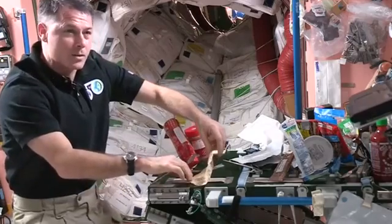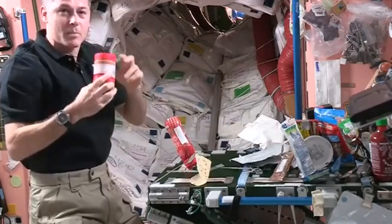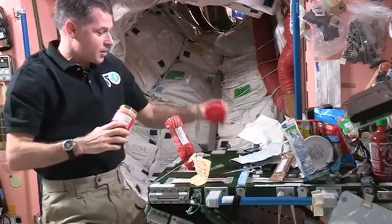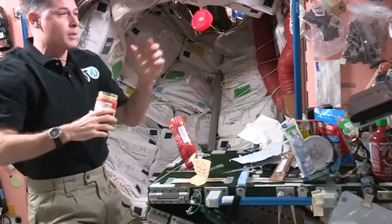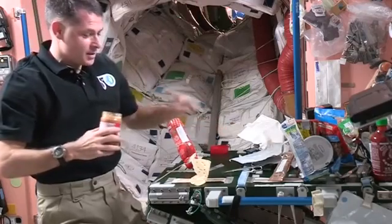I'm going to stick that down to some tape here so it doesn't go floating away while I'm getting everything else ready. I'll get my peanut butter out, and even the lids on the peanut butter have a piece of Velcro on them so they don't go floating away. If I let it go, it'll kind of just float there for a little while, and then eventually the air conditioning system in here will take it away somewhere else. So I don't want to lose it, so I'm going to stick it on the table.